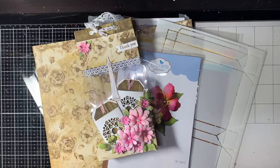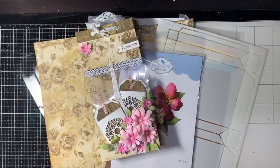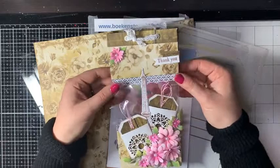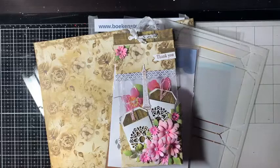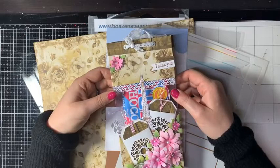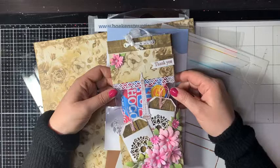We gaan vandaag aan de slag met de uitdaging van de maand april. Het is een cadeautje – superleuk hè, een combinatie van een cadeautje en een tasje eigenlijk. Ik heb er een tasje van gemaakt voor vanavond, maar dan net even anders. Gewoon is ook maar gewoon, maar ik vind het leuk om jullie altijd iets te laten zien wat net een beetje anders is, voor extra inspiratie.